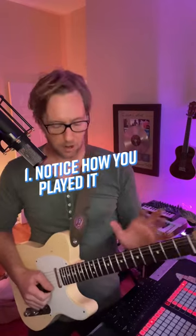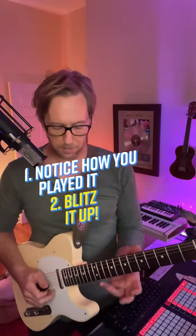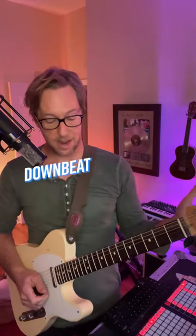So we got today — that's the lick right on the downbeat. But what if I start putting the phrasing in a different spot? So I'll put a pickup — notes that come before the downbeat. Let the downbeat hit.